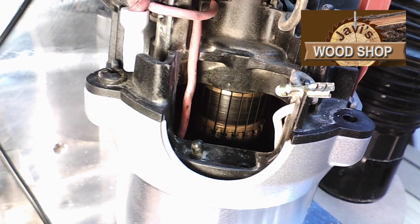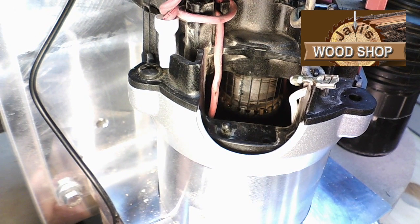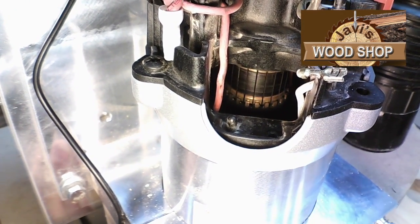Here's a close-up view of the commutator. You will notice as I rotate it that there are some areas that are charred. This happens when sawdust and other foreign elements are introduced and foul the contacts between the brushes and the commutator.